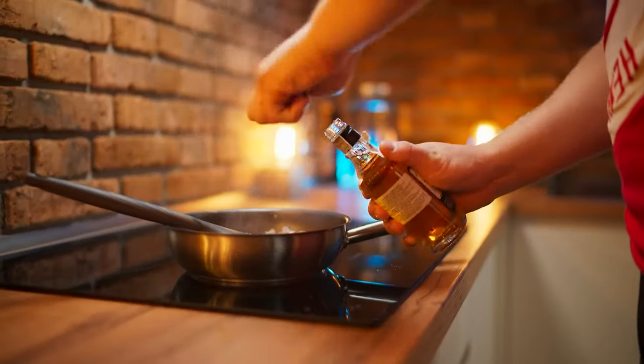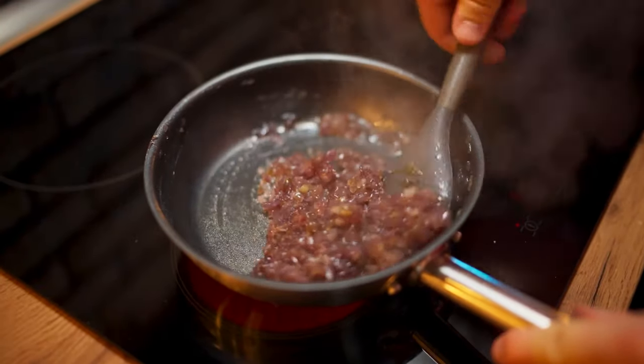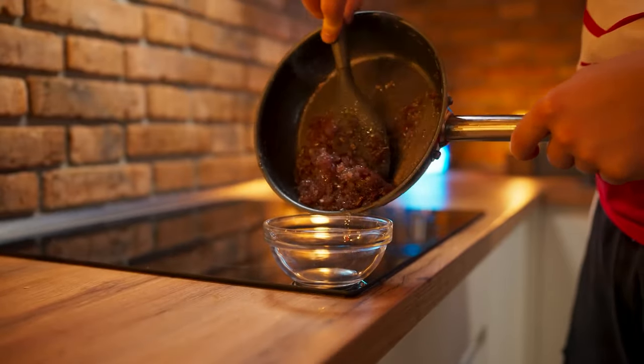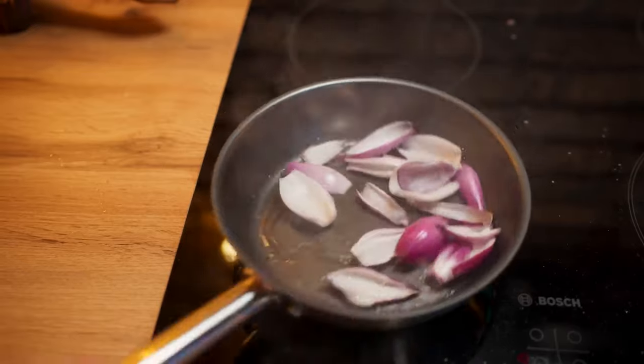We put the two types of onions into a small frying pan, throw in some water and sugar, and mix. To give an unusual flavor to the onion, pour in some whiskey. Over medium heat, caramelize the onion to a transparent purple color. The onion petals are then quickly fried separately.